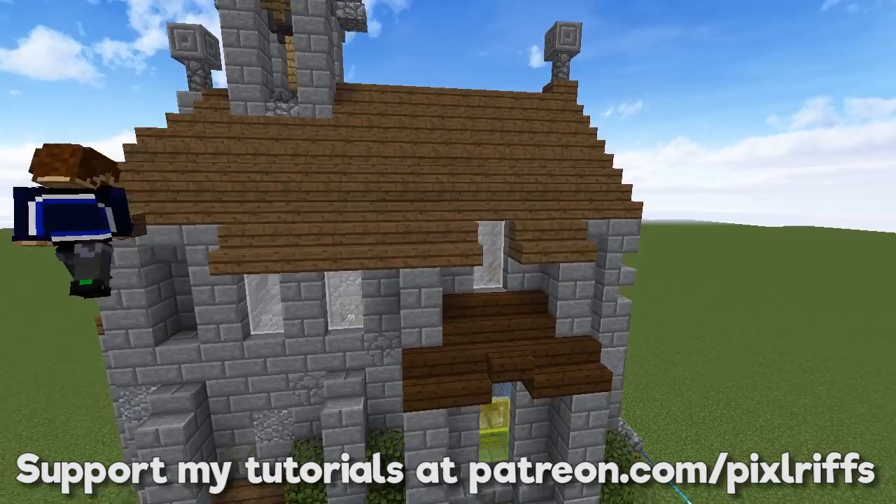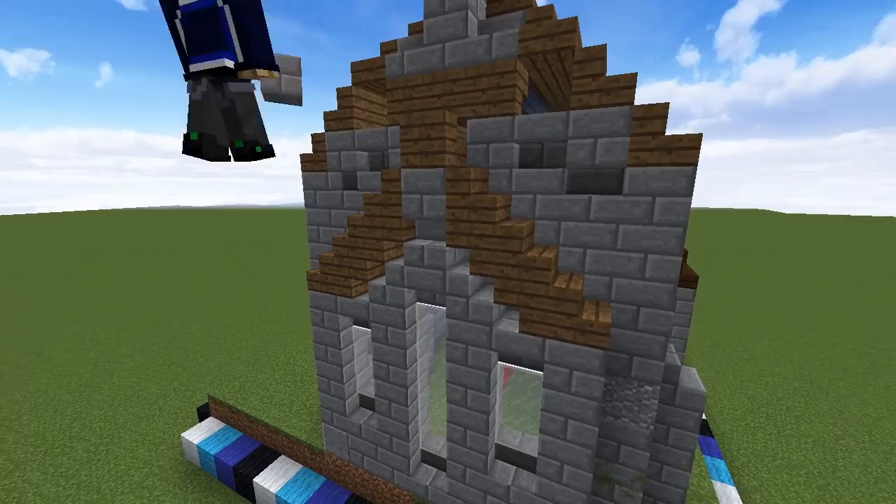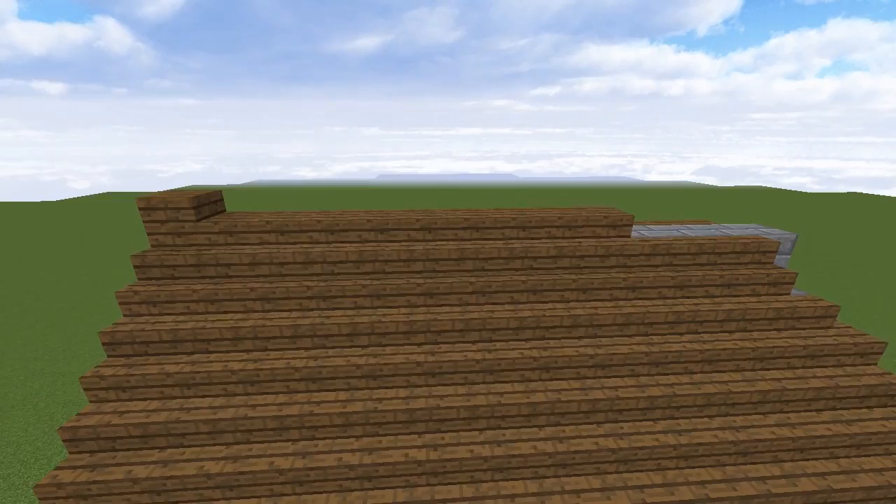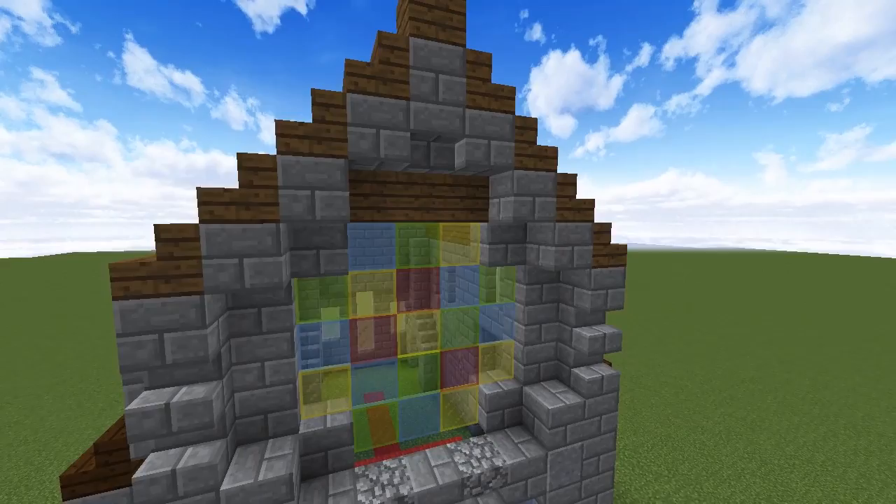The next step is to add a short roof above the white stained glass windows, made of alternating spruce stairs, and a stair on top of the central block. We'll add a row of slabs to the central part of the roof, leaving a few blocks exposed at the end. Then add simple ornaments to the roof using a cobblestone wall and a chiseled stone brick. Having the roof in place makes it easier to swap blocks for stairs around the frame, creating a little more depth.